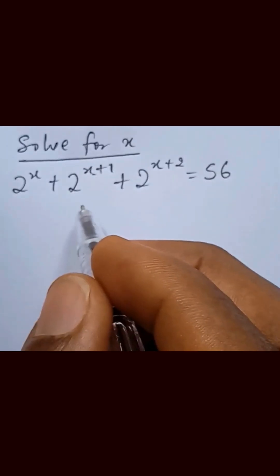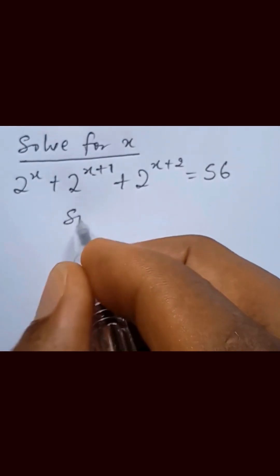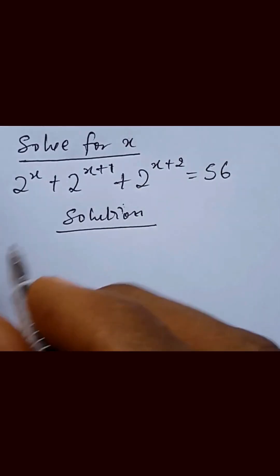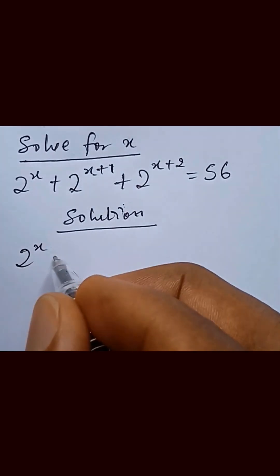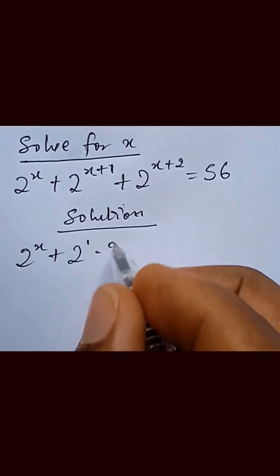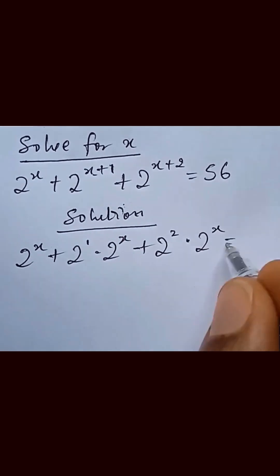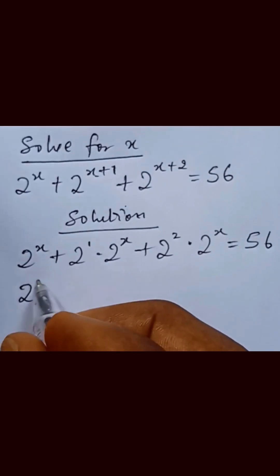We want to find out the value of x from this expression. We need to separate the exponent on the bases, so we have 2 raised to power x, plus 2 raised to power 1 multiplied by 2 raised to power x, plus 2 raised to power 2 multiplied by 2 raised to power x, equal to 56.